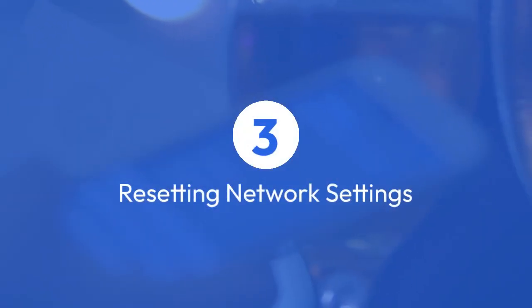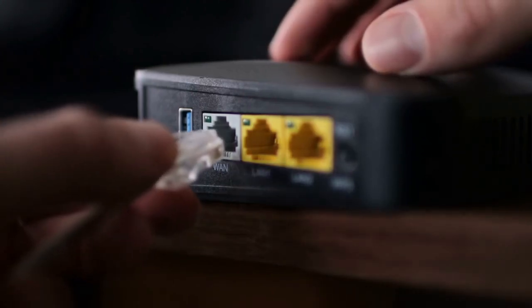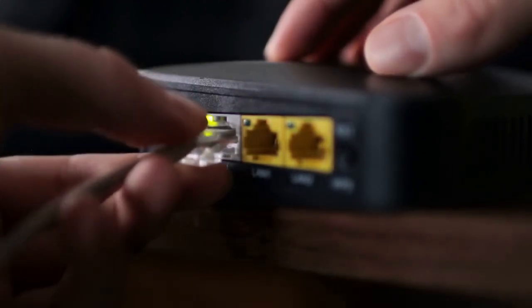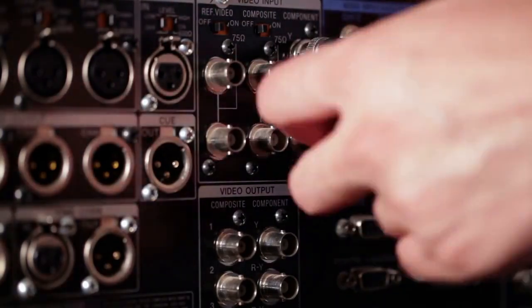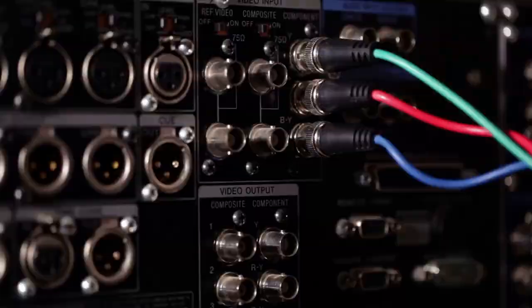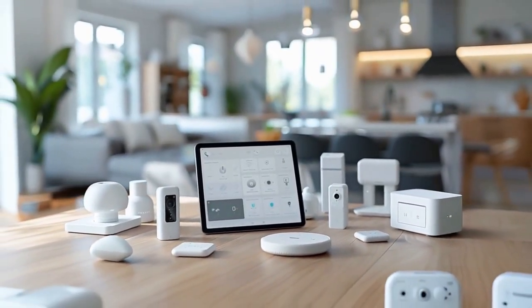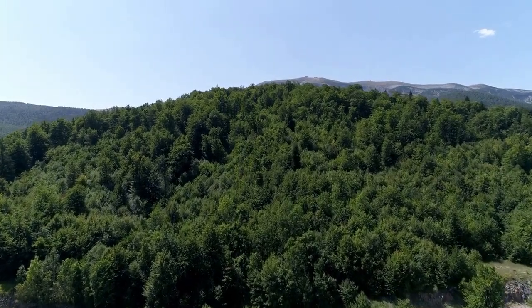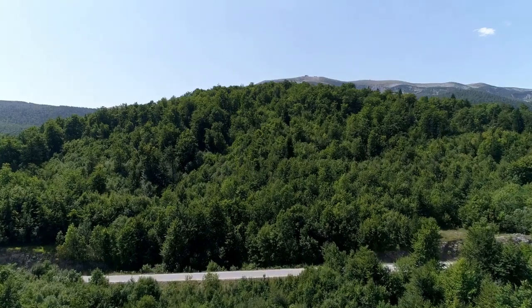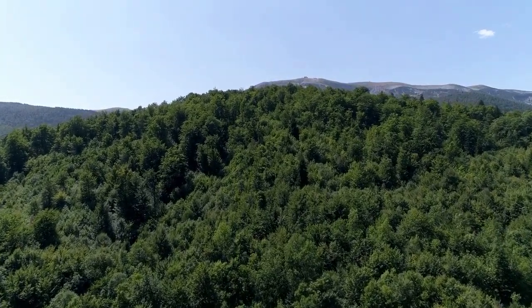3. Resetting network settings. If you're having problems connecting to the internet or your network, you might need to reset only your network settings. This usually involves accessing the DVR's on-screen menu through your TV, finding the network settings section, and looking for an option to reset the network configuration. This will forget your previously saved Wi-Fi network or Ethernet settings, and you'll need to re-enter your Wi-Fi password or reconnect your Ethernet cable to restore connectivity.